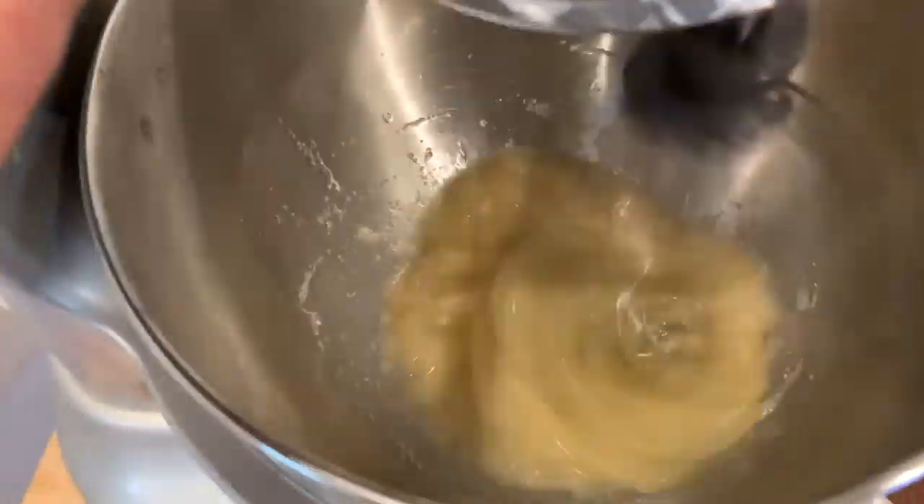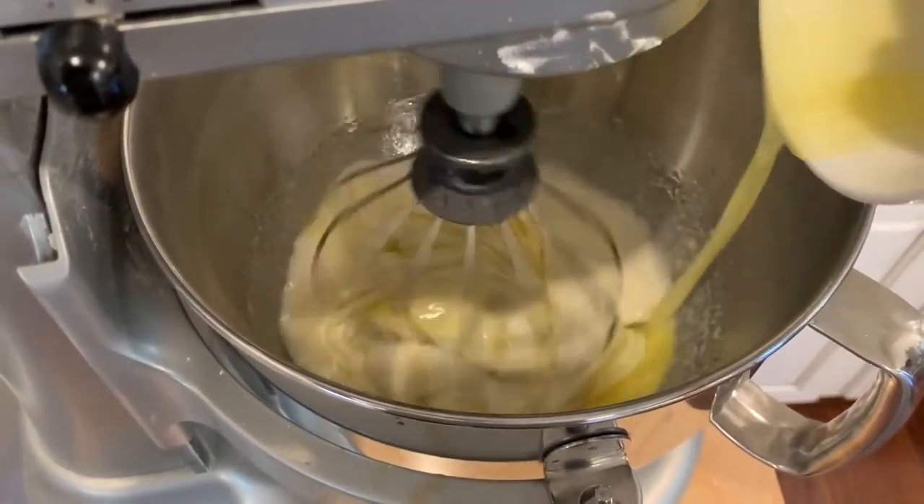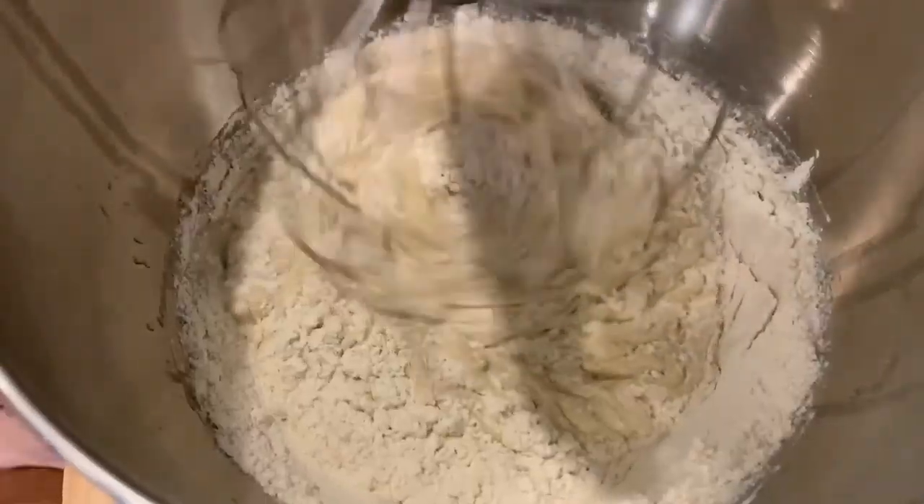To start our recipe, we're going to beat the egg whites and sugar in a stand mixer. Next, add in the melted butter, vanilla, and almond extract and water until it is all incorporated. Slowly add in the flour until it just disappears.